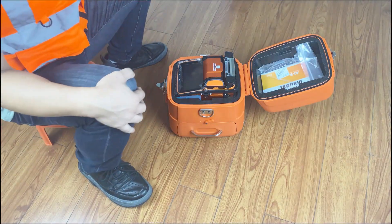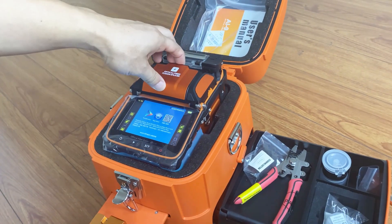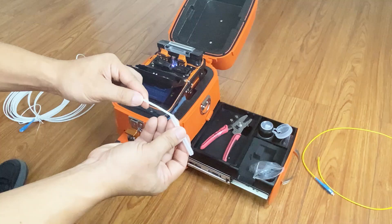Fiber Fusion Operation: 1. Sit down on the stool. 2. Turn on the machine, then open the cover and fiber holder. Wear the heat shrink tube.